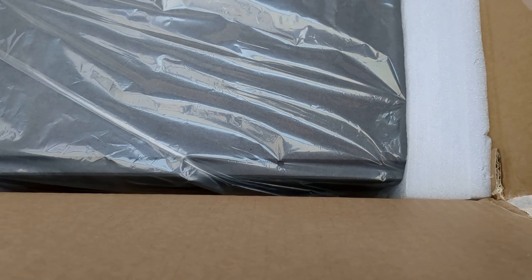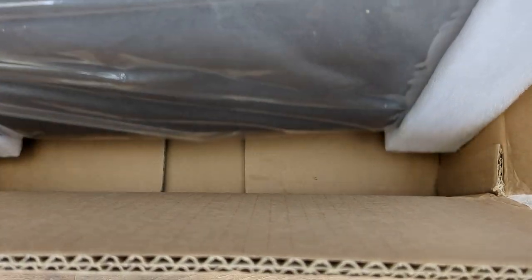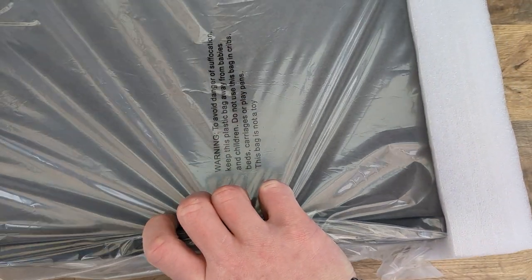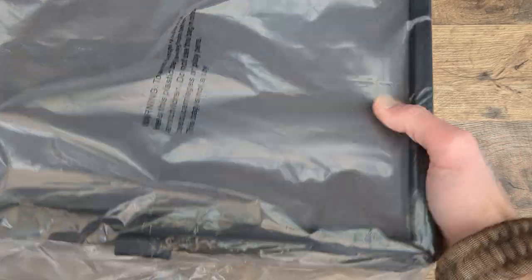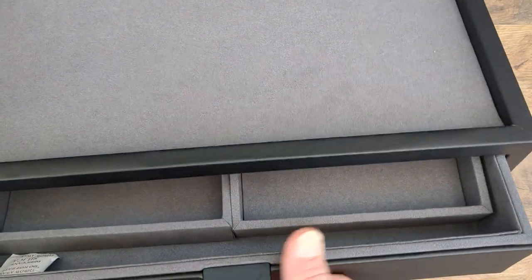Let's see if we can get this out of here without knocking the camera over and knocking everything else over on the table. Looks like we were able to do it so far. I think this is the top of the unit. This is actually the second part of this display — this EDC display case. This is the top, and what this is, is a big old nice drawer.